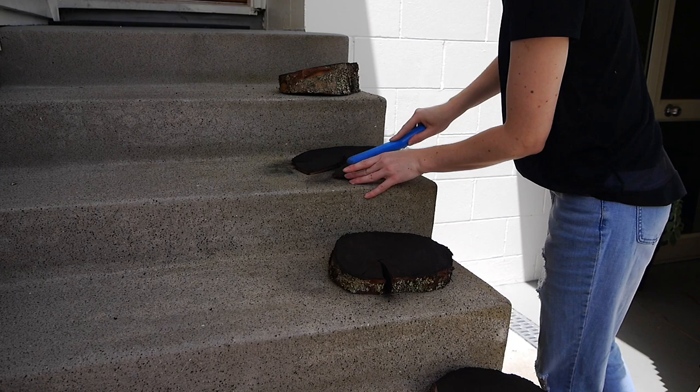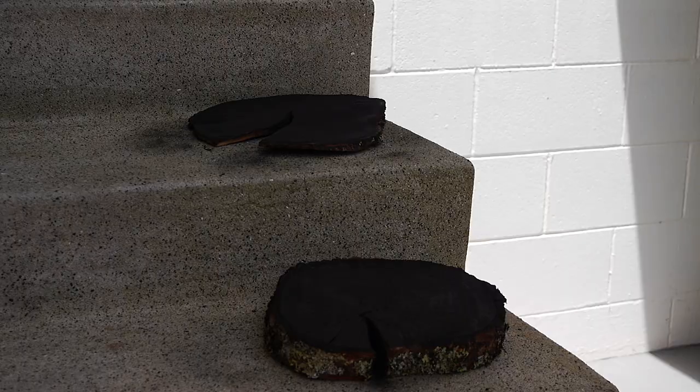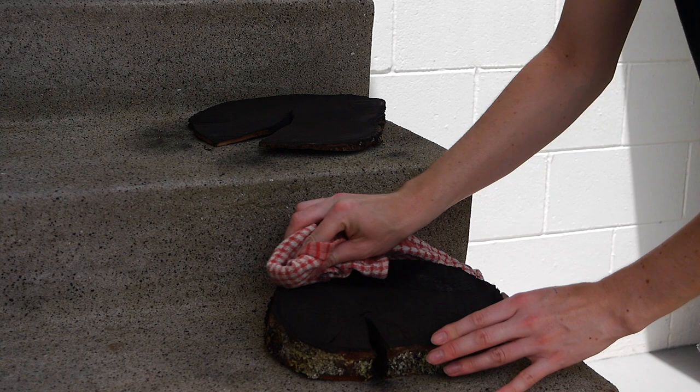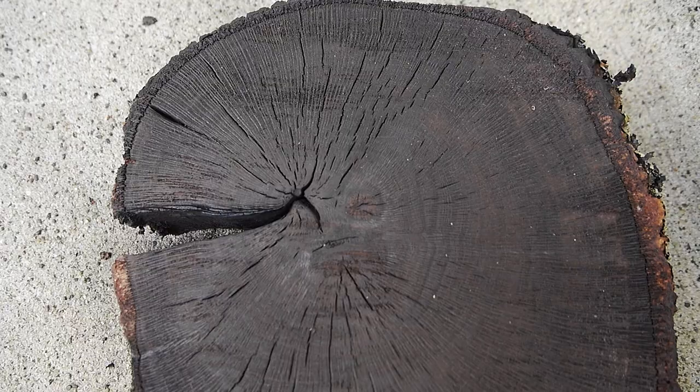You then want to brush away any soot — a wire brush is recommended here, but a plastic half brush worked just fine. Following that, you want to come in with pure isopropyl alcohol and rub down the tops. I'm not exactly sure what this step does, but it does do something, because it made the rings and grooves quite drastically more noticeable.